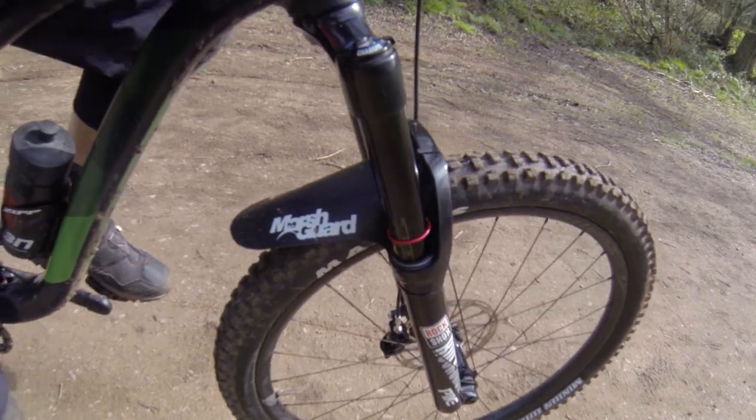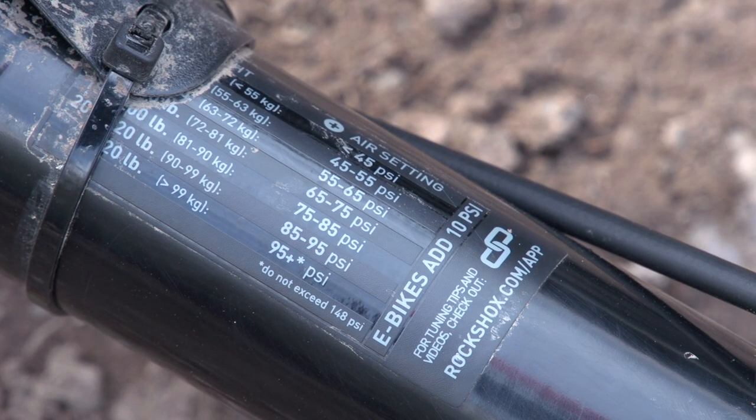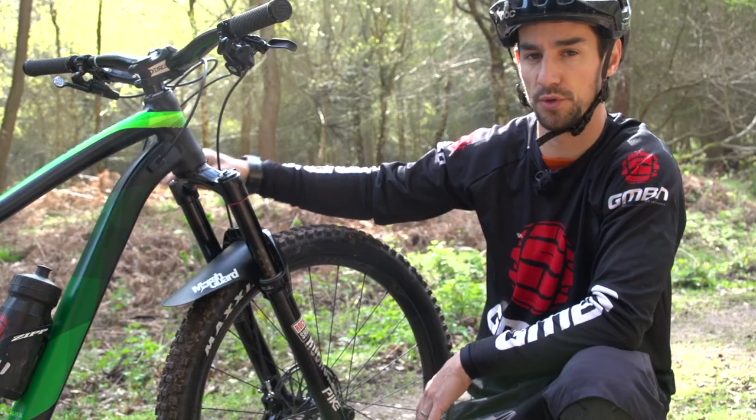This fork is currently set in the 150mm travel setting. On the left hand fork, you've got a sticker on the back side to give you a guide as to how much pressure to put in that air cartridge for your weight.